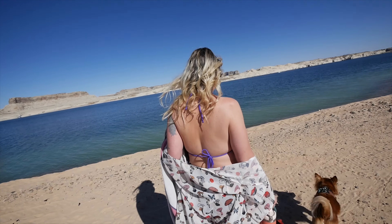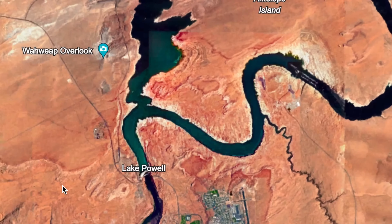We just wanted some downtime, honestly — relax and have good service so we could upload a video. Today we're hitting the road again and we're going to try to get to Lake Powell. We've never been to Lake Powell and we want a body of water to camp nearby. Let's go!